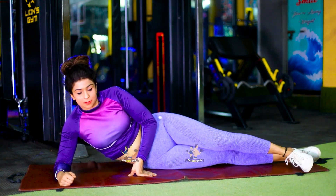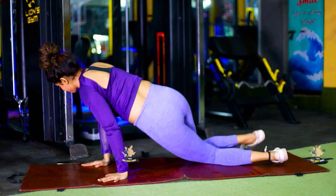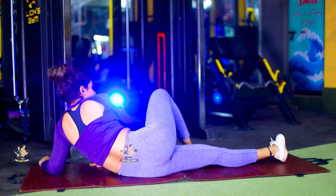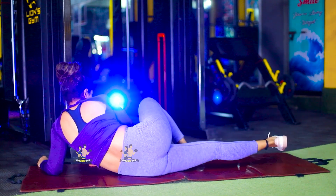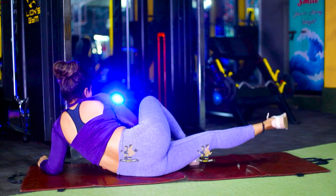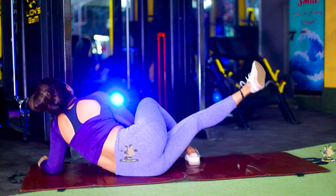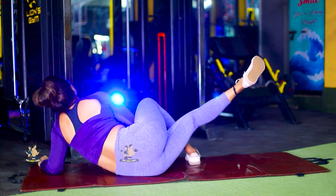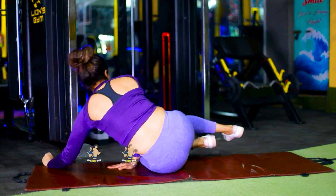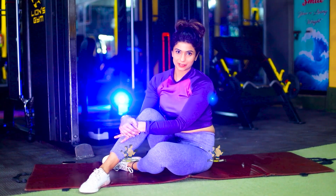Relax. We will do the same on the other side. Relax. Your second exercise is also complete.